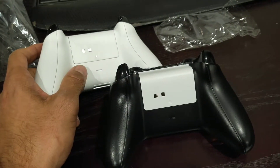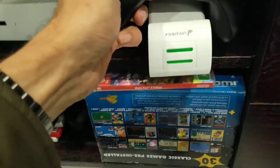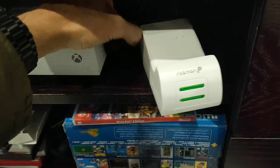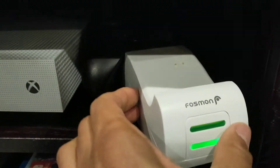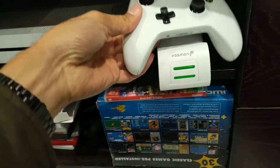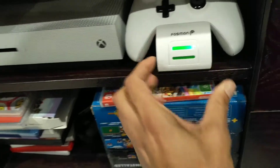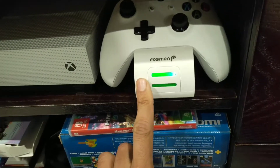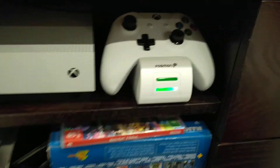To put them on the charger you just simply dock them on the dock — they go on there pretty easily. When you put them on, it'll flash on the front to say they're charging, and when they're finished charging it'll just be a solid green. So it's as simple as that.